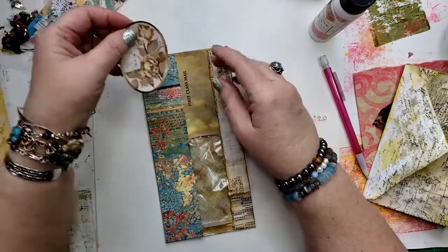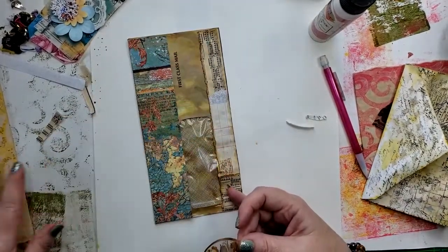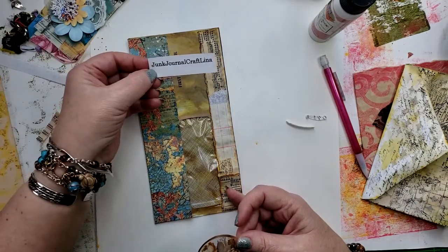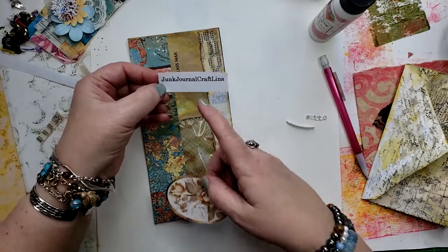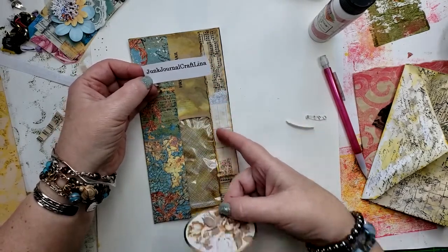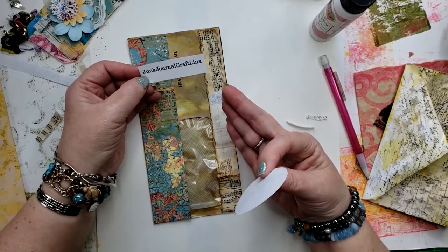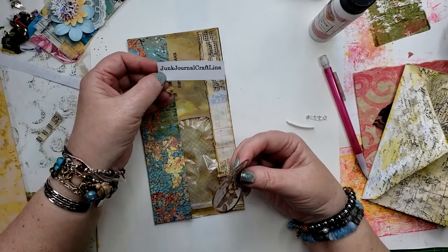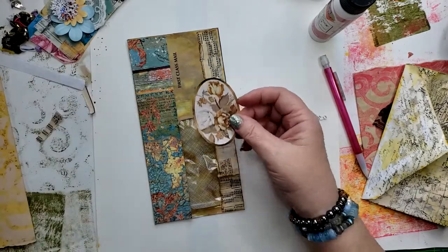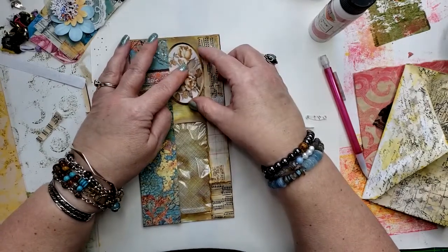So these digitals are from Junk Journal Craft Alina — I won a kit from her Etsy store from Tiffany at Bluebird Lane Creations, and this was one of the gifts. So that's what I'm doing here.